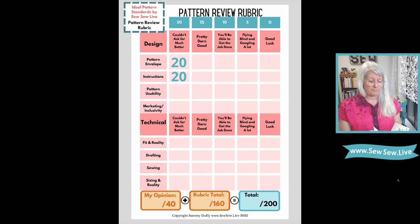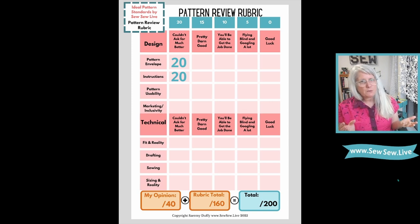You start off with the button fly very first thing on this pattern, so beware — if you want to come back to it, I would. As far as pattern usability goes, it's a fantastic pattern. There are layers in the PDF. No projector file though. There are none of the body measurement markings I'm always looking for — like thigh, calf, hip, waist — I really want that. But the pattern is very clearly marked, it's a very well drafted pattern, and I think we can give that a 20 as well.